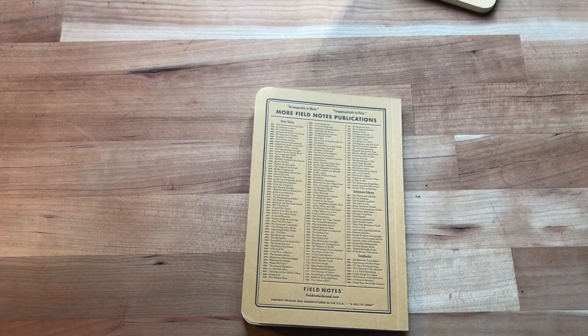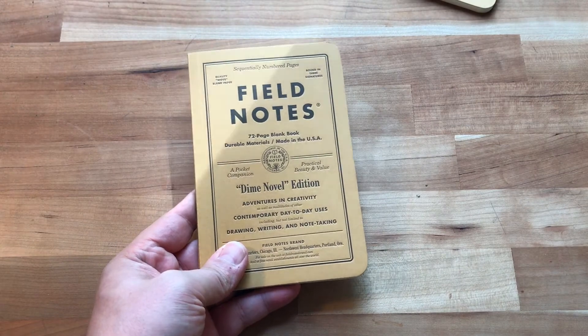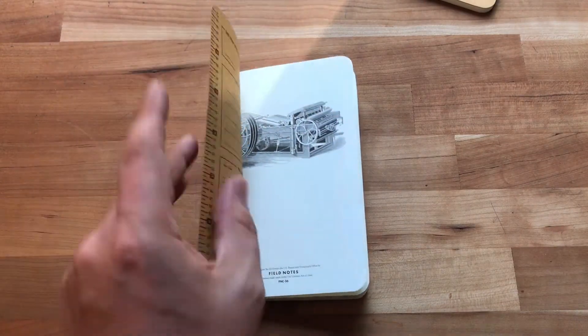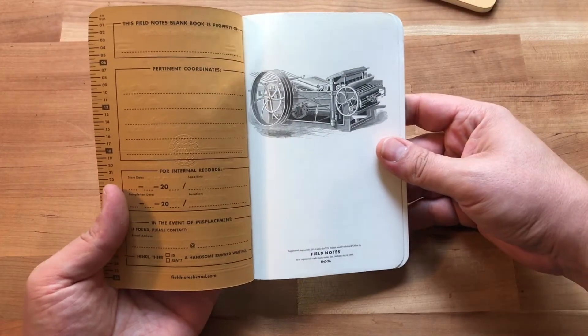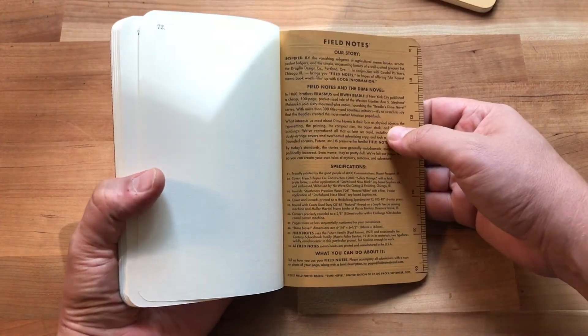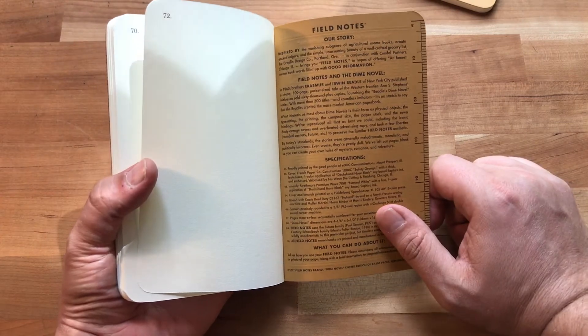Overall this is really cool. I'm not a big fan of blank pages, but it is what it is. There's a really cool drawing in there that looks like a printing press, and it tells a little bit of the story of the dime novel in the back.